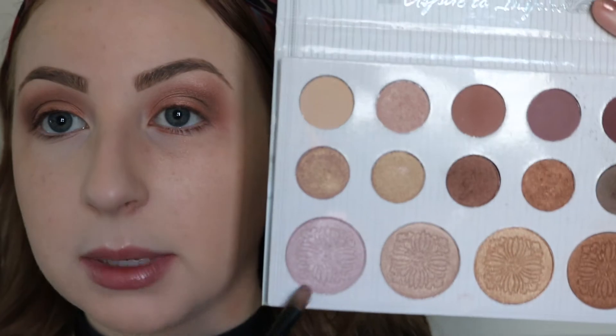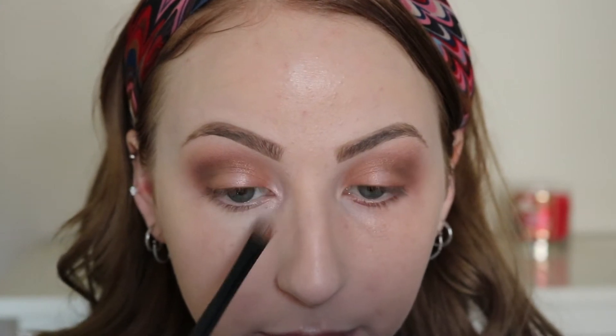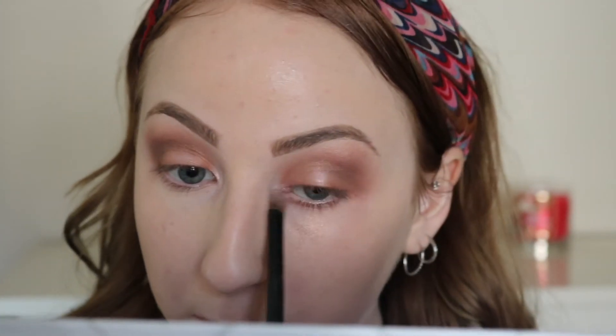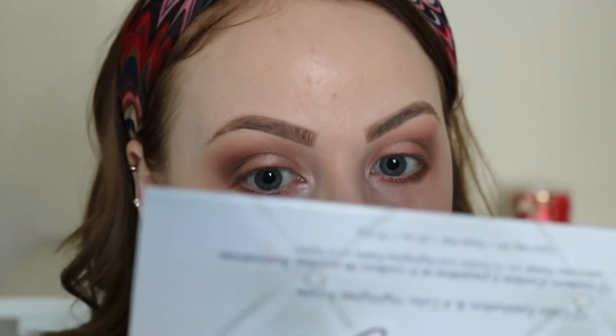I'm going to take that light pink highlight color with a flat brush and press that right into the center of my eyelid, and in the inner corner — highlight. Then I'm going to take that copper color with a flat shadow brush and press that in my lower lash line, connecting it to the top eyeshadow, and then blend that out.